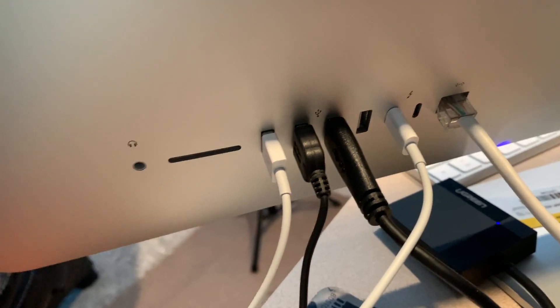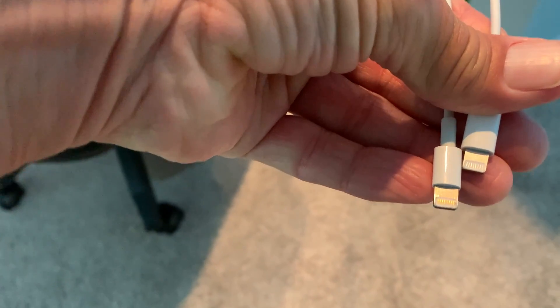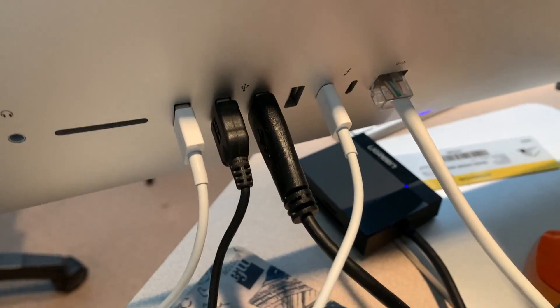So now we've got two of them in there. And I guess we'll find out how they work. That's how you plug them in.